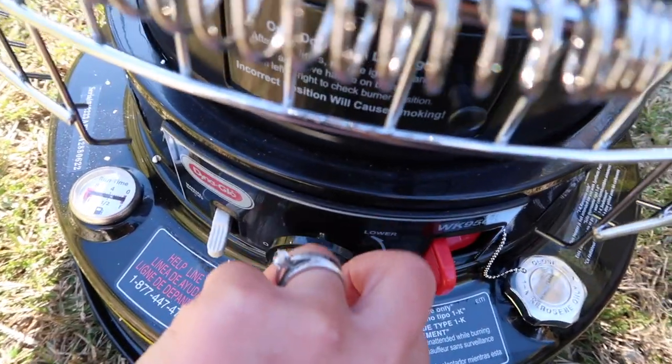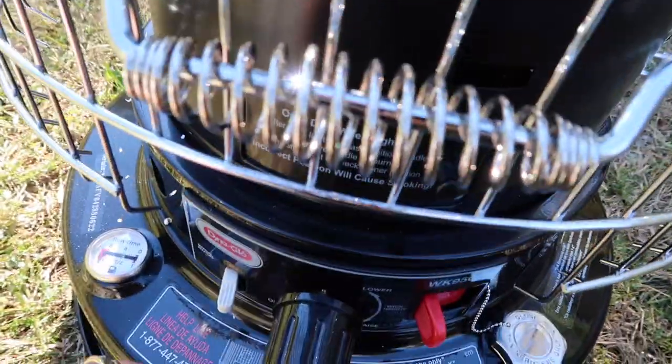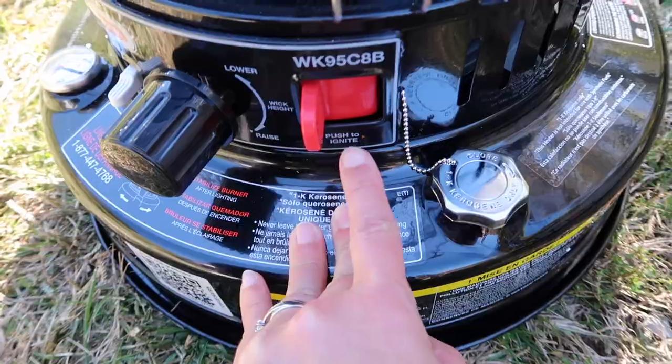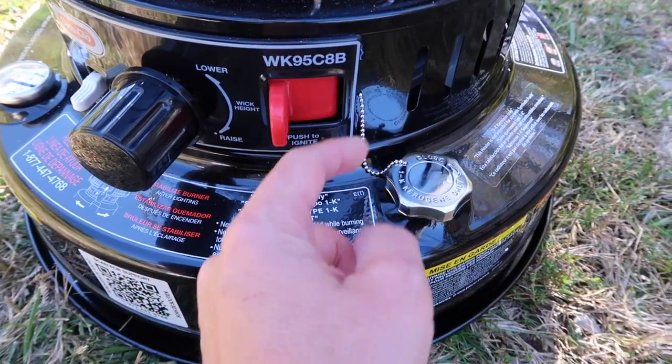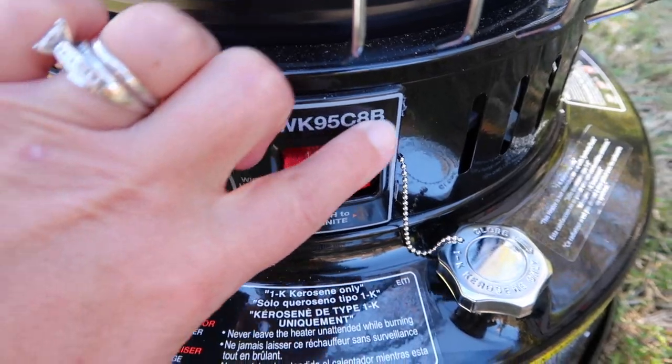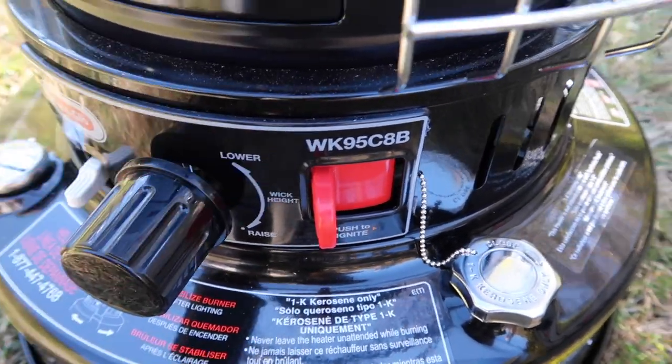This is the emergency shut-off switch — when you touch that switch, the dial is actually going to turn and it's going to lower that wick all the way down and put the flame out. This is your ignition switch, so when you push that button it'll ignite the heater. This right here is your model number for your Dyna-Glo unit, and the reason that number is important is because when you go to get your replacement wick, you need to know your model number so you get the correct size wick that fits this model.